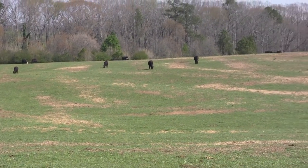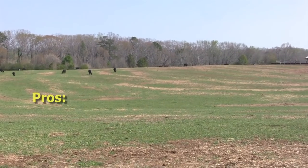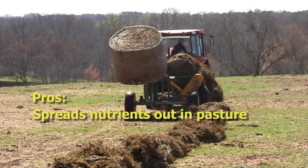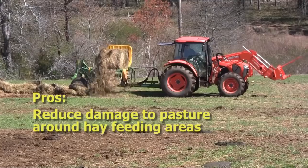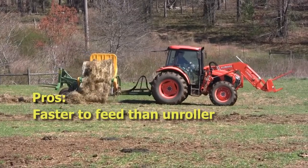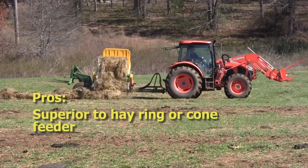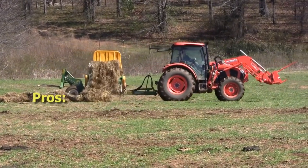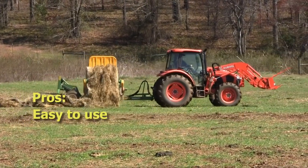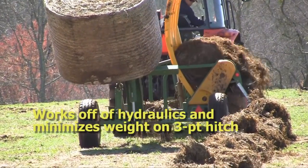What are some of the pros for these bale feeding systems? One major pro is that we can carry multiple bales to the field and feed them very quickly and safely. We can spread the nutrients out in the pasture and reduce the damage to the pasture around the hay feeding areas. It's also a lot faster to feed than an unroller and we can end up with a lot lower dry matter loss. It's superior to a hay ring or cone feeder, easy to convert over into feeding into a hay bunk, easy to use, very convenient, and works off of hydraulics while minimizing the weight on the three-point hitch of the tractor.